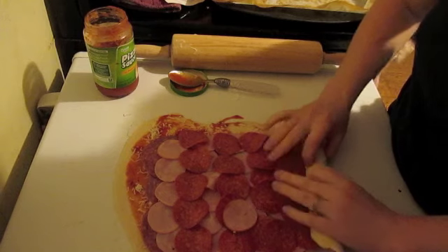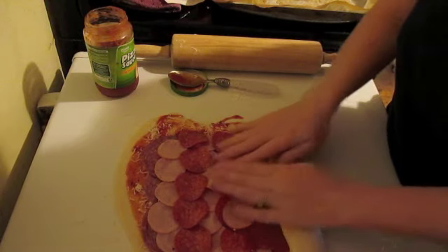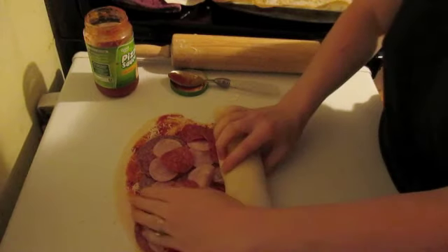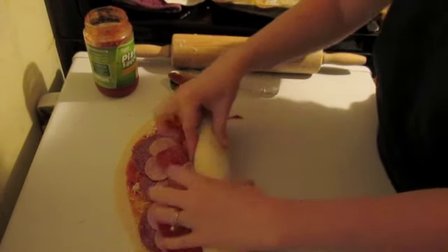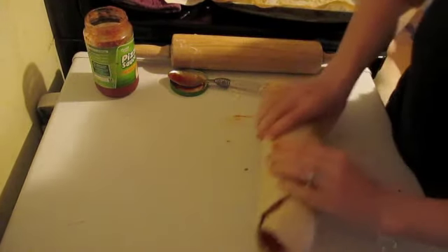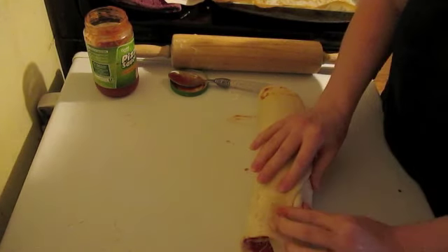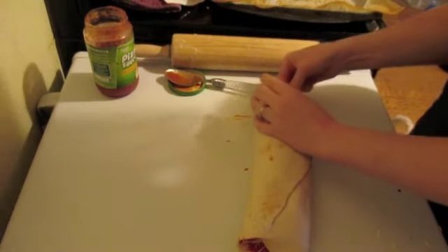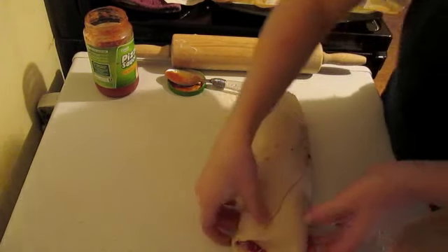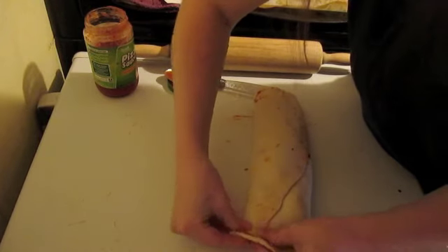Roll this up — and this is why I said don't overpack it or you're going to have stuff flowing out. If you have to, spread it out. Try to keep the filling from falling out on the sides because you need to pull it together. Roll it up and make sure you seal the bottom so it's not seeping out. Pinch it the best you can, and fold and pinch the ends closed.